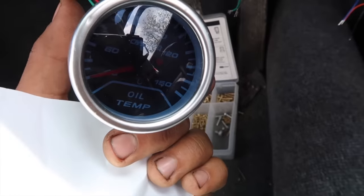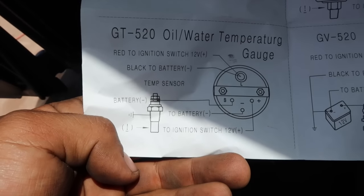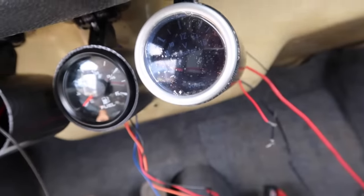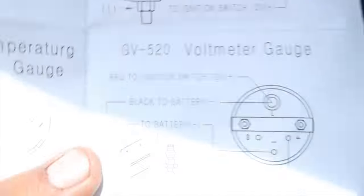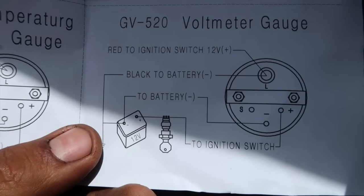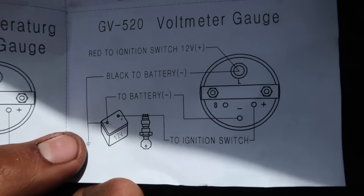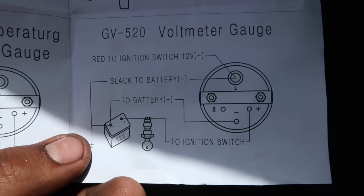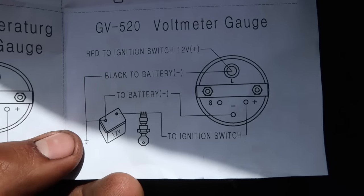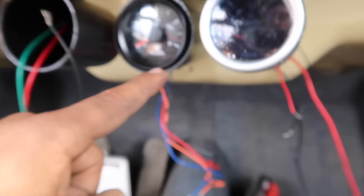Yo lo voy a poner con luces de cuarto para que en la noche cuando no mire, los prendo automáticamente. Le puse tape para que entrara bien ajustado. Para todos los que quieran conectar el de temperatura de aceite, aquí tengo el diagrama — pueden tomar una foto para ver cómo va conectado. Y como les estaba diciendo, el de batería también lo tengo aquí: uno va para ignición, el otro para batería y el otro llega a tierra.